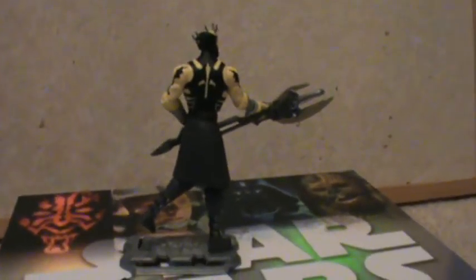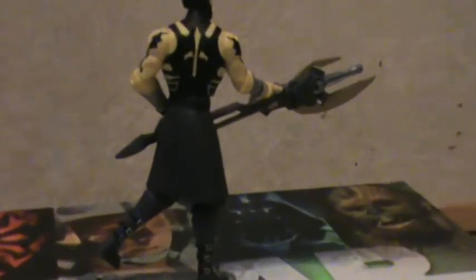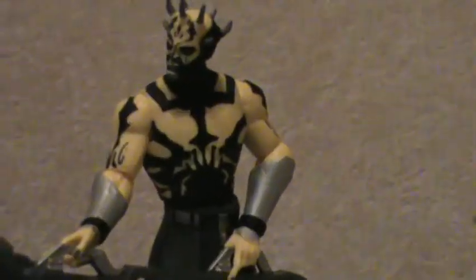Anyway, there you have it — Savage Opress. A good figure, a must-own. I hope you enjoyed this review. Please rate, comment, and subscribe.